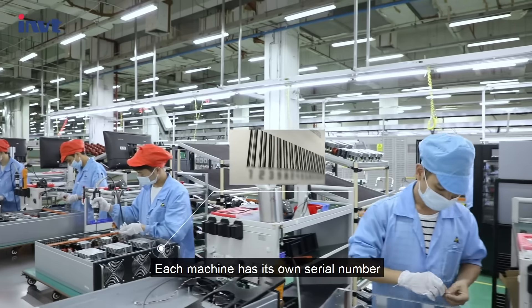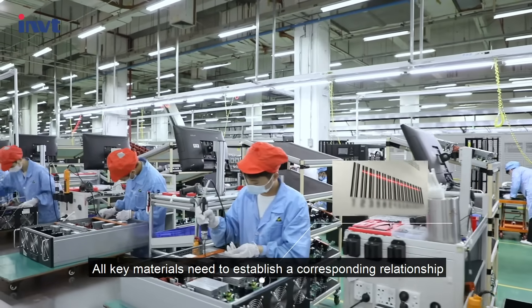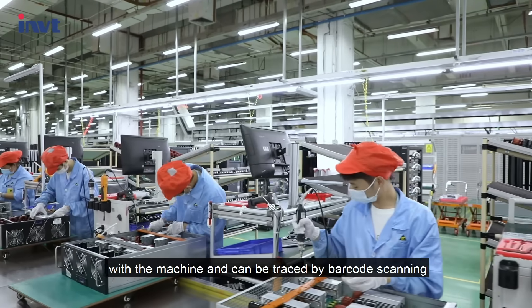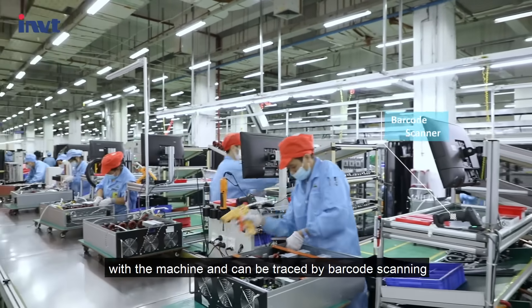Each machine has its own serial number. All key materials need to establish a corresponding relationship with the machine and can be traced by barcode scanning.